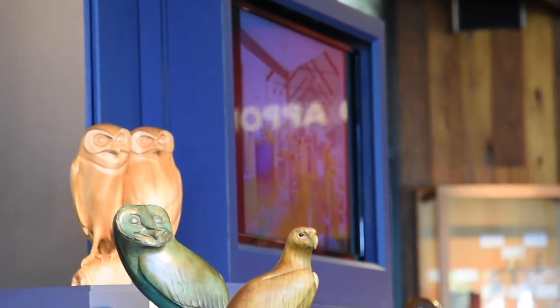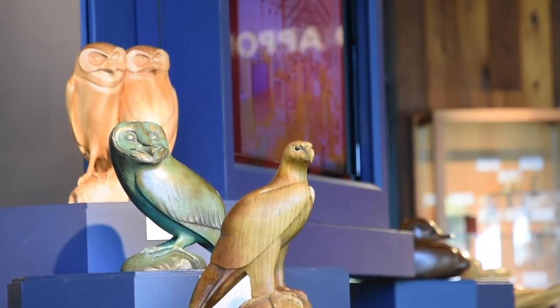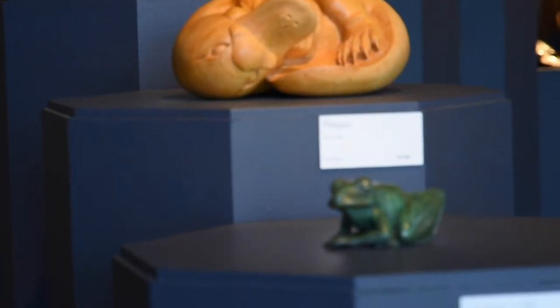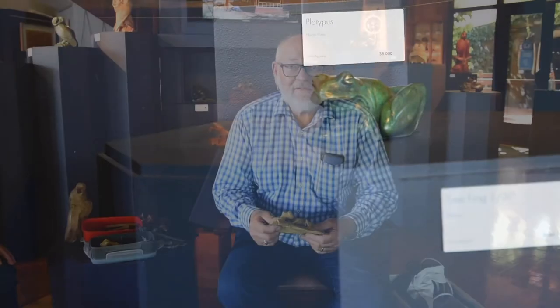I've always had a love of things you find under logs and rocks. I guess from when I was a little kid I used to do that a lot. I've learnt to pick up rocks towards me and grab things. But if it's just me, then I don't want to get it. That's my life story basically.